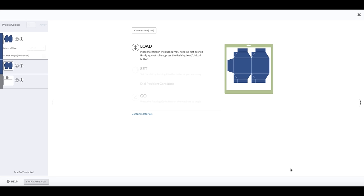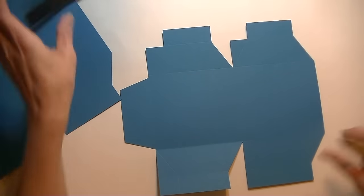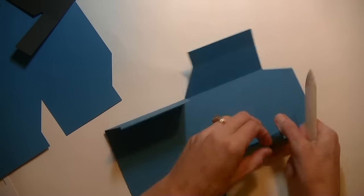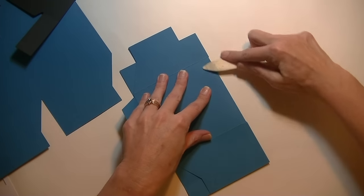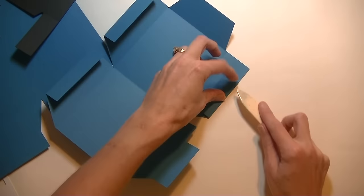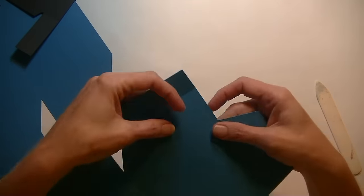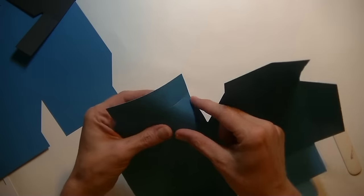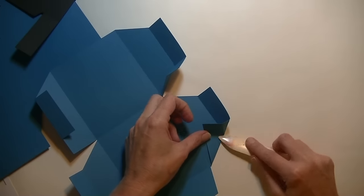I am going to load my mat, cut these out, and I will meet you at the table. Alright you guys, everything is cut out. We have our two pieces and they are all scored. You now want to take your bone folder and go ahead and reinforce all those crease marks. I do recommend a nice durable thick card stock for this. Now you are going to see there is a little triangle right here — go ahead and fold that down and have it go both ways. Just finger press it and then once you get it, go back in there and crease it really well with your bone folder.